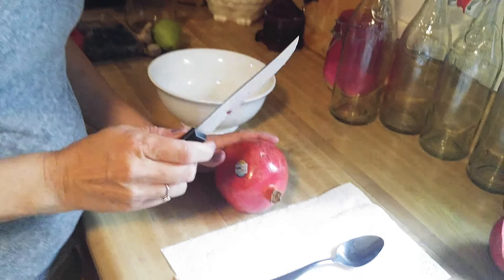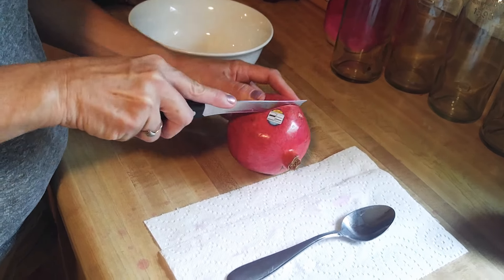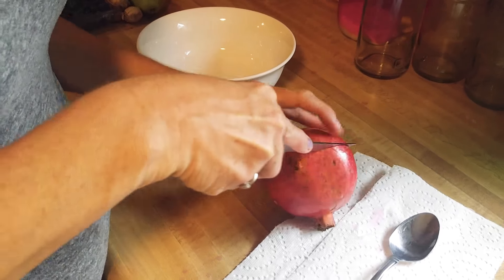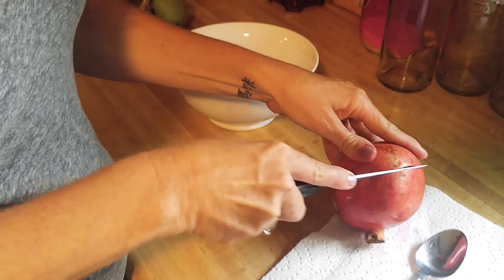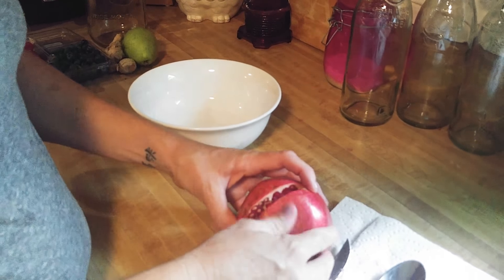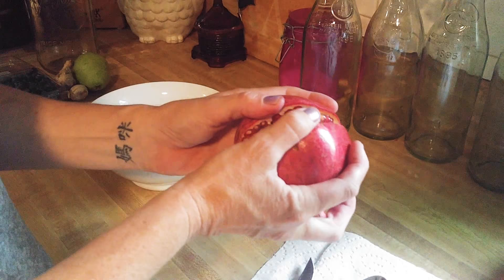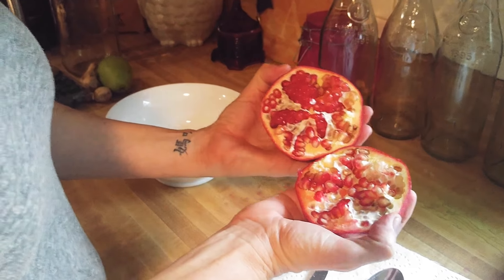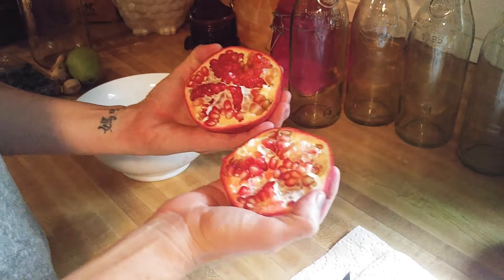I don't typically wear anything that can't get ruined. First thing you want to do is you're going to score your pomegranate, and then you're going to pop it open. This one's not as bright and red as the last one we did, but that's okay.